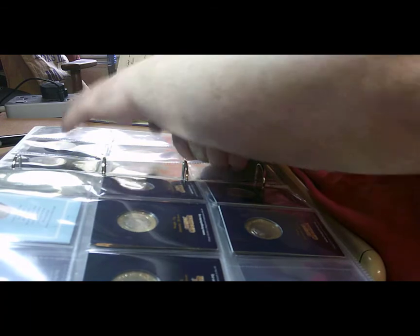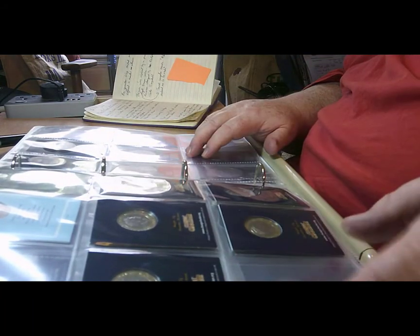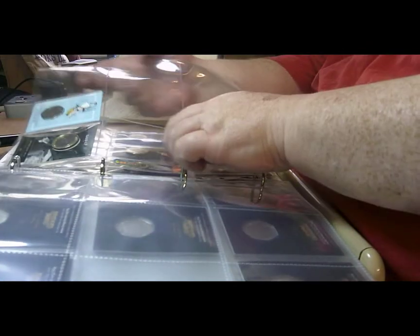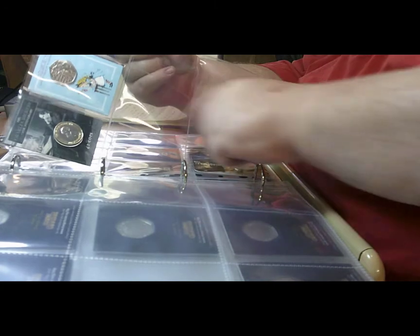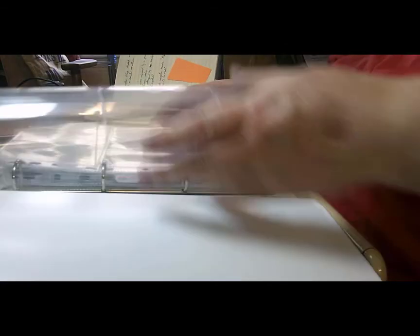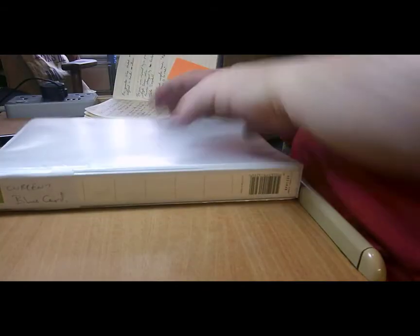I've also got a page which is the non-UK ones, which has got the Dickens coin and the Alice in Wonderland coin. I've got the Mr. Ben coin which I believe is a Jersey coin coming. So this book is going to get a few more coins added to it in the next month or so.